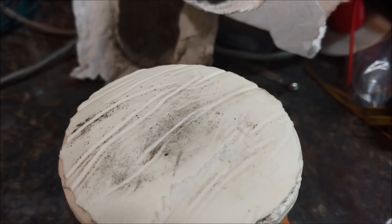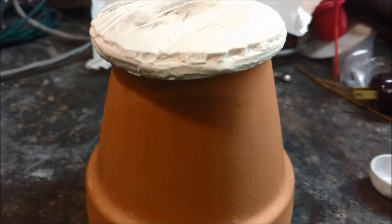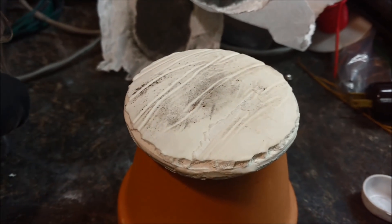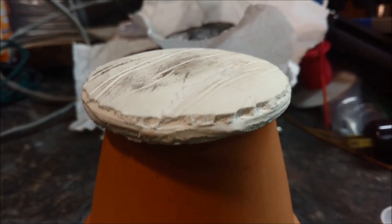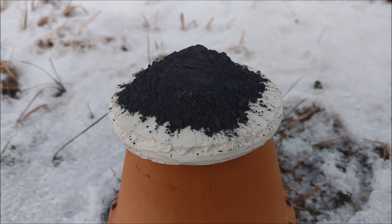So for the first test, I'm going to have the little dish sitting upside down on top of this ceramic pot here. I'll pour the thermite in its powder form on top of the dish and we'll see how it holds up when the molten steel runs over the entirety of it. Alright, test one of Starlight versus Thermite.